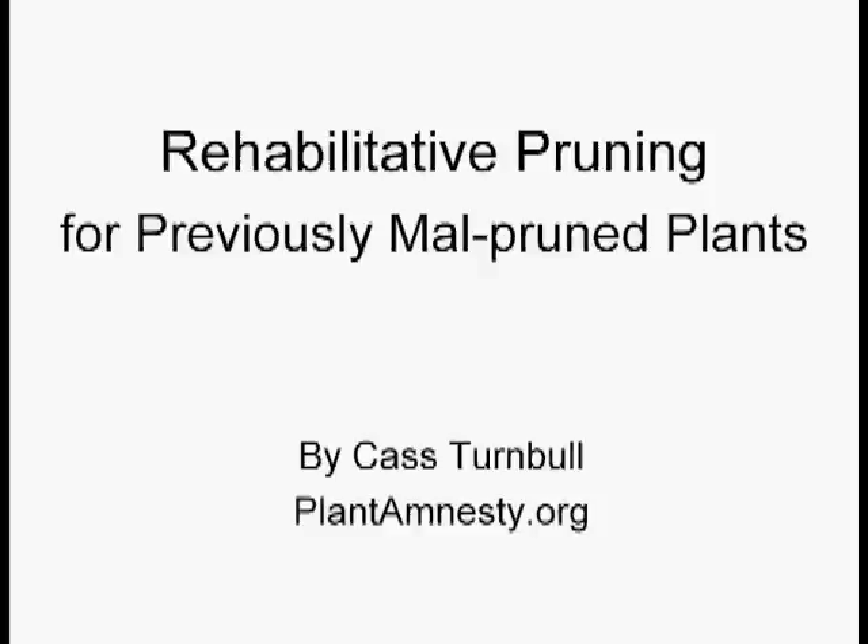Hi there, my name's Cass Turnbull, and I'm with an organization called Plant Amnesty. Our sole mission is to promote better pruning. Today we're going to be talking about rehabilitative pruning for previously malpruned plants. I'm going to go over the wrong ways to prune, the right ways to prune, and how to fix things if you've made a couple of mistakes.